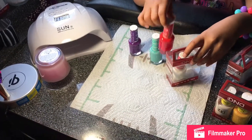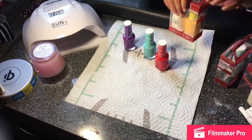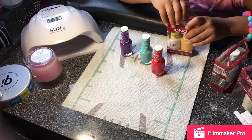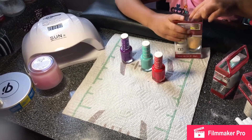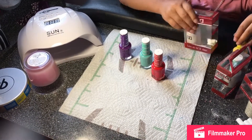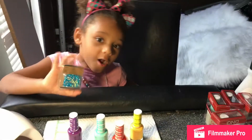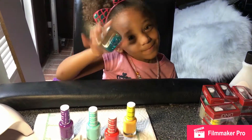So we're going to add a blue color. We're also going to add some blue.